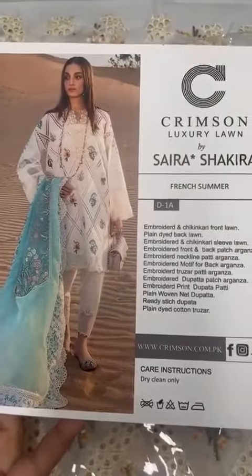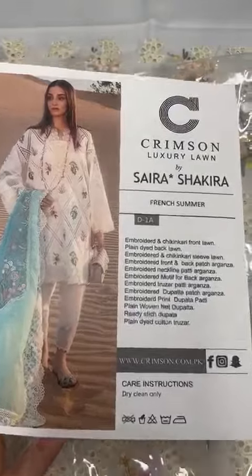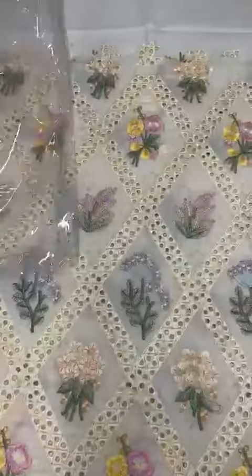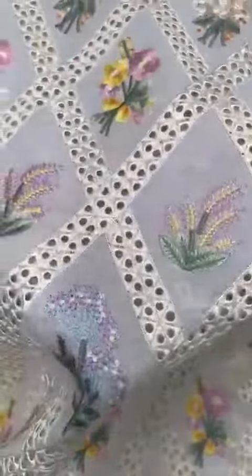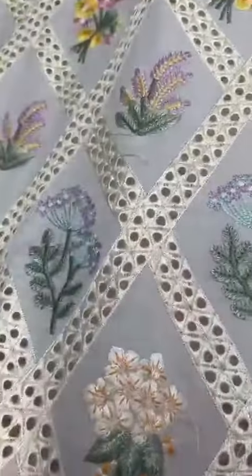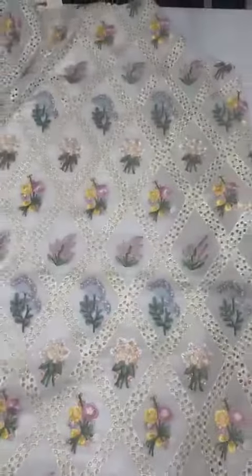Assalamualaikum! Crimson by Saira Chakra ka most awaited hit design aap se share kar rahi hoon. 1970 branded lawn ka front hai — heavily embroidered criss-cross style mein, shuttle lace embroidered full front, bohot khubsoorat heavy stitches ki embroidery, floral multi colors mein — bohot khubsoorat iska yeh front hai.